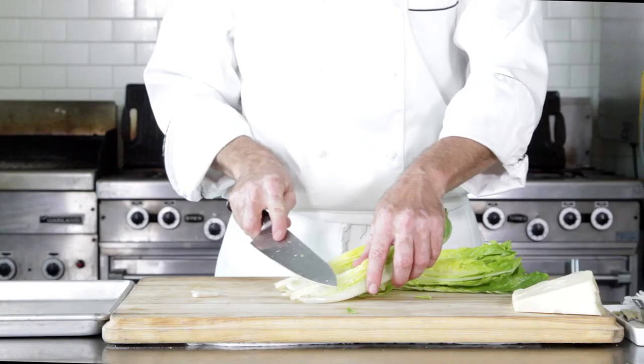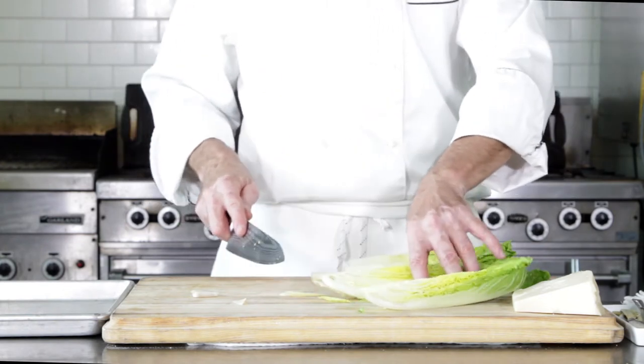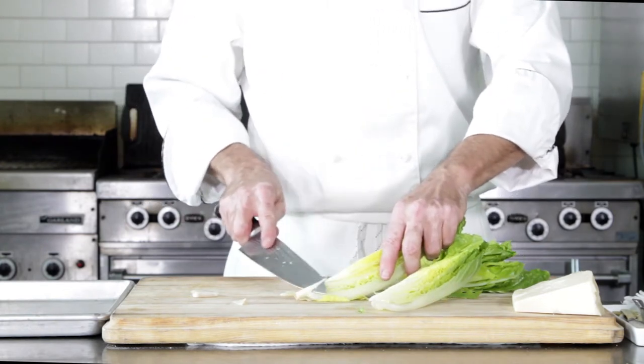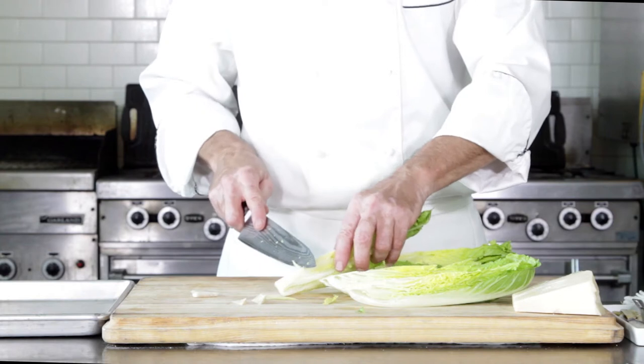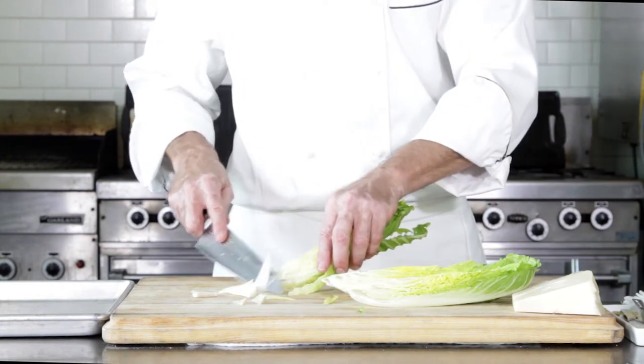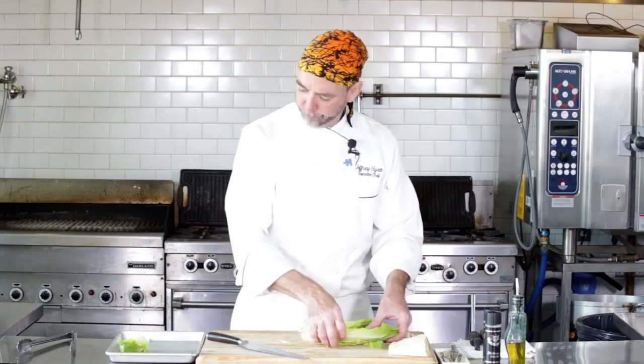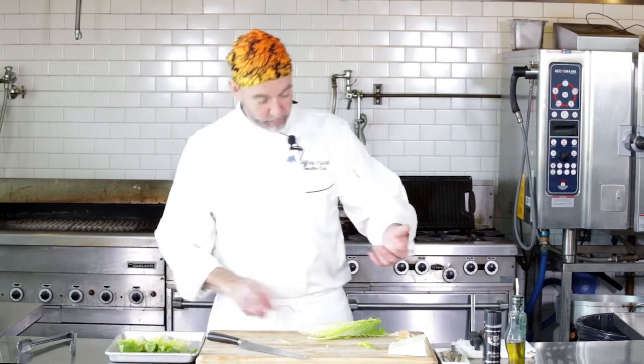And then you're going to nip just a little bit of the core. You don't want to take too much of it off because that's what's going to keep the romaine together — just nip a little bit off. We're going to get this ready to grill and then get it going.